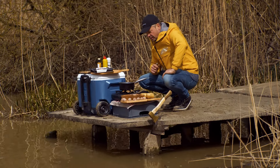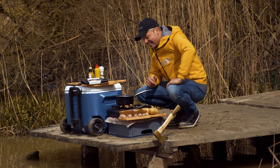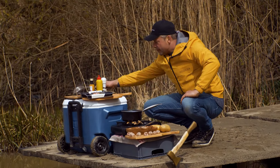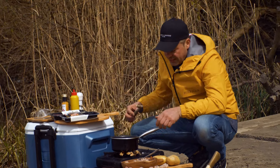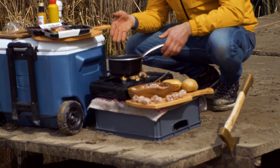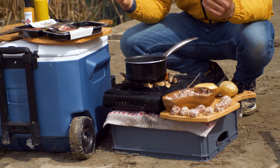Amit láthatjátok, egy kis fával tuningoltam a gázlángot, mivel nem volt elég ereje. Ilyenkor egyébként ez egy nagyon jó tipp, trükk, praktika: néhány szárazabb fa darabot tesztek a gázrózsa fölé, erre helyezitek rá az edényt, és máris sokkal nagyobb fűtőérték áll rendelkezésre.